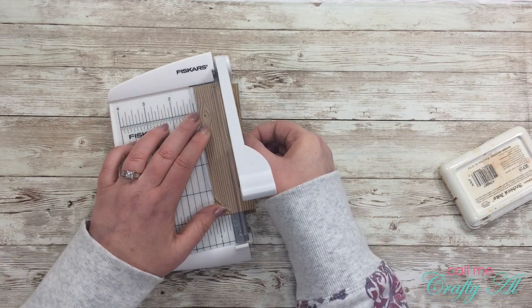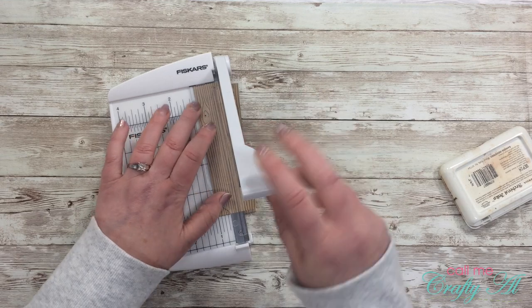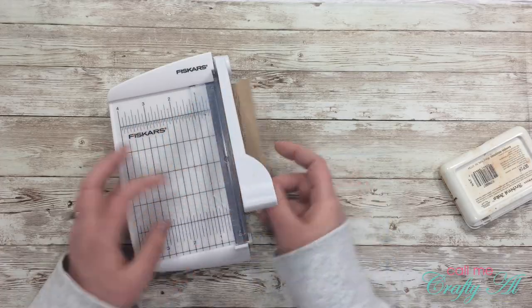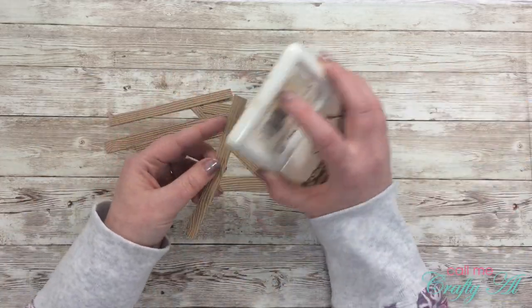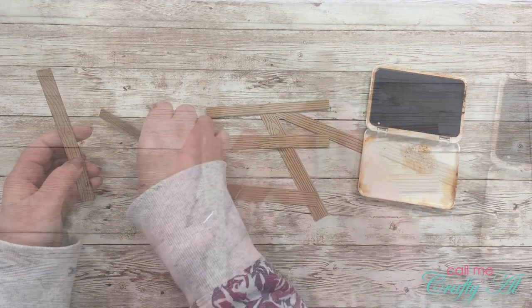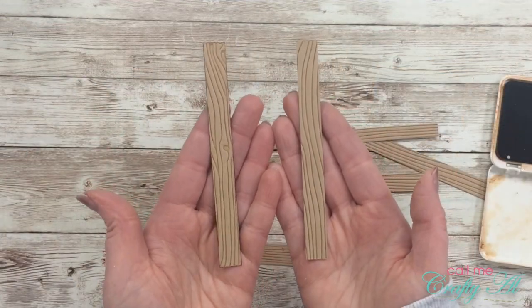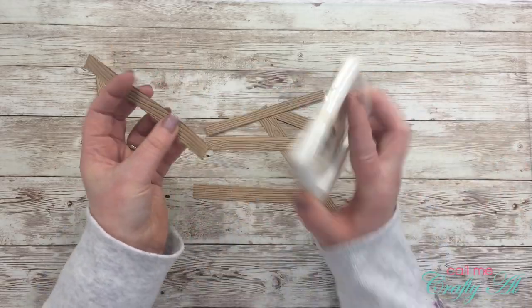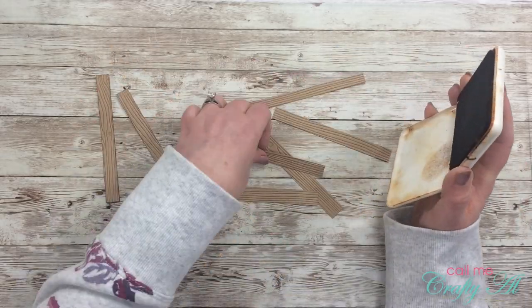With the inking of that embossing folder and adding the texture to the craft card stock, these turn out looking almost like real wood boards. Here I'm just using my Fiskars photo trimmer to cut that embossed piece into half-inch wide strips. To give it a more antique look, I'm inking up the edges of each of these boards. It's subtle but you can tell, and it definitely makes a difference when you do the pattern later.